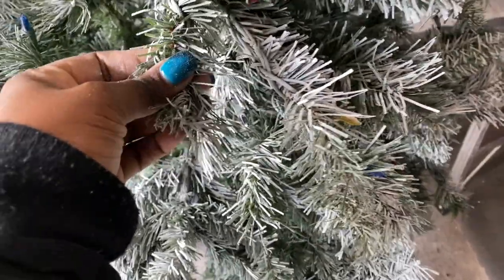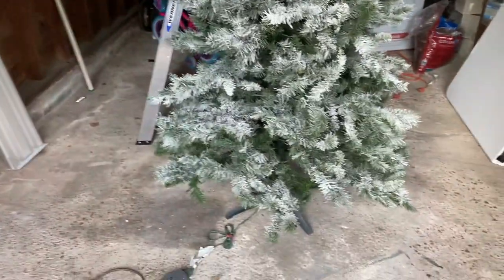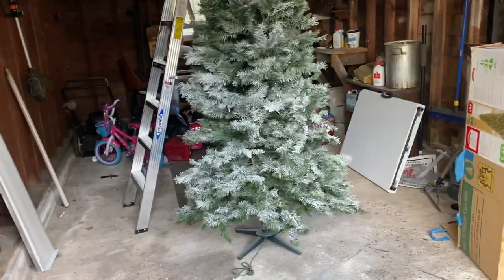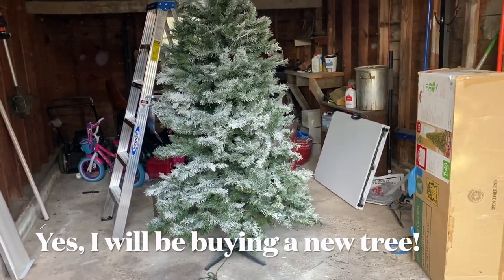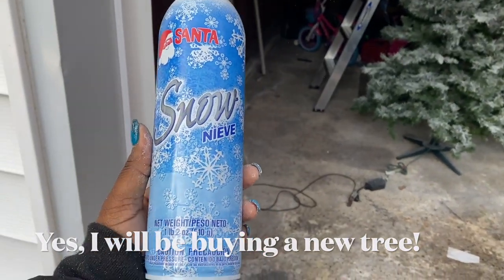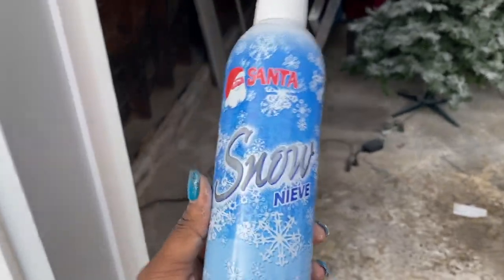I thought it was going to dry really hard where it's not going to be on your fingers. I don't like that. So rest in peace to this tree that I thought was going to be the best DIY project. When you see this, leave it in the store. Don't buy it. Don't waste your money. Don't do it.